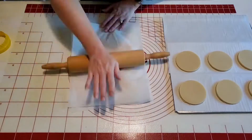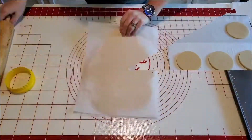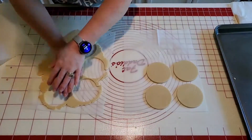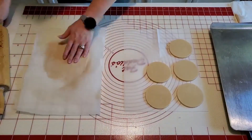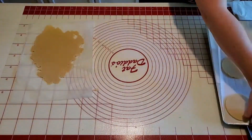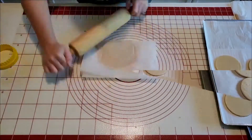I just re-rolled what I had left over and continued to cut out more until I had used up all my dough. Then I got them on a pan and got them ready to go in the oven, and I baked these at 350 degrees for about 10 minutes.